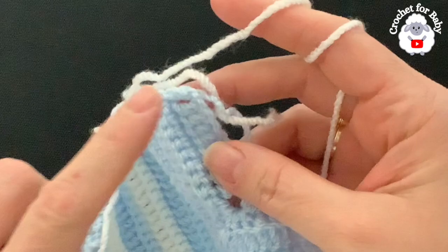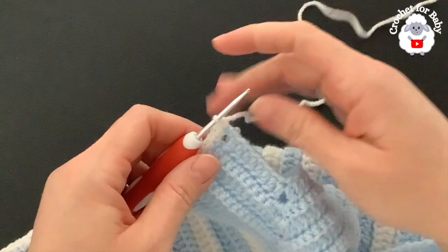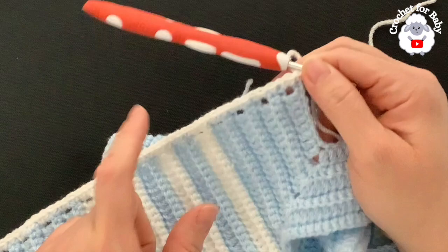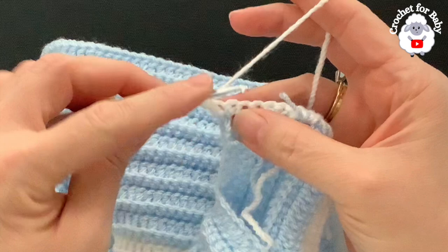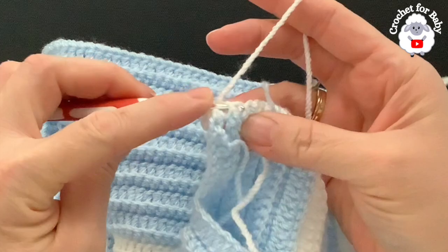I've finished the first front panel with 55 single crochets. If you have one or two more or less, that's okay — just make sure the second side matches. For row two of the front panel, chain one and turn. Make a half double crochet on the first single crochet, then alternate front post and back post half double crochets across the rest of the row.